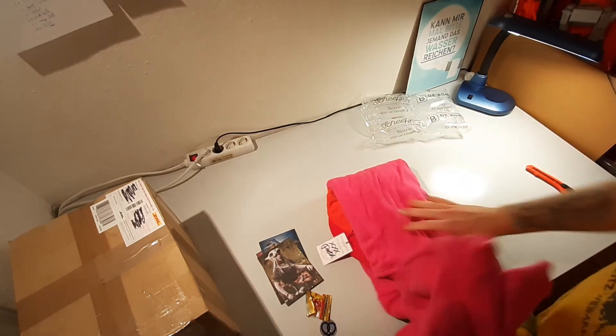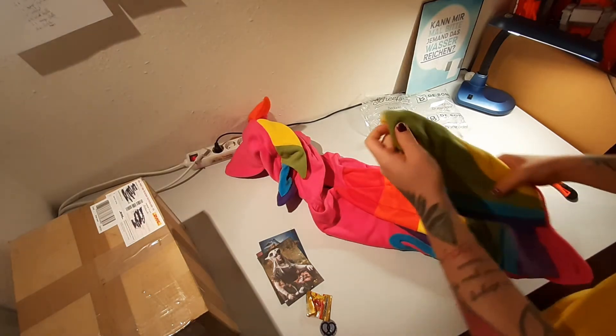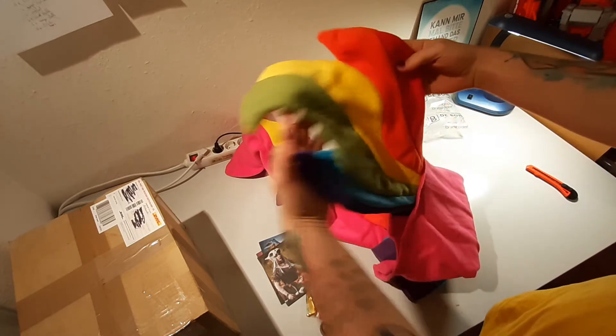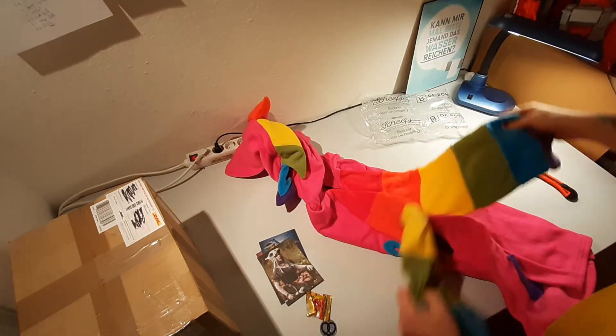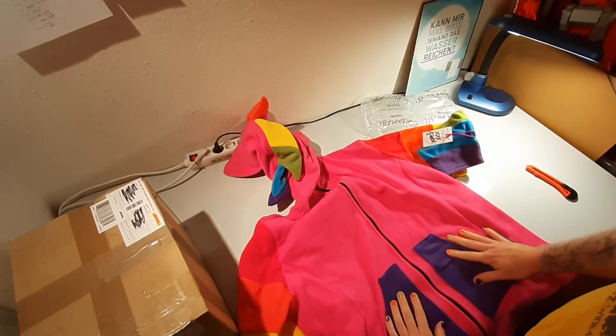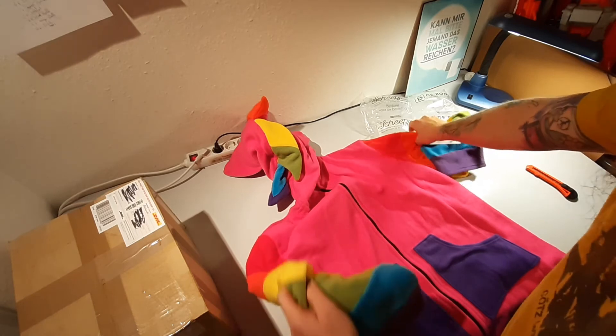Oh, wow. Isn't this — oh my God. Wow, that is the tail. That is the rainbow tail. It is so pretty. It doesn't even fit on here. It is so pretty.